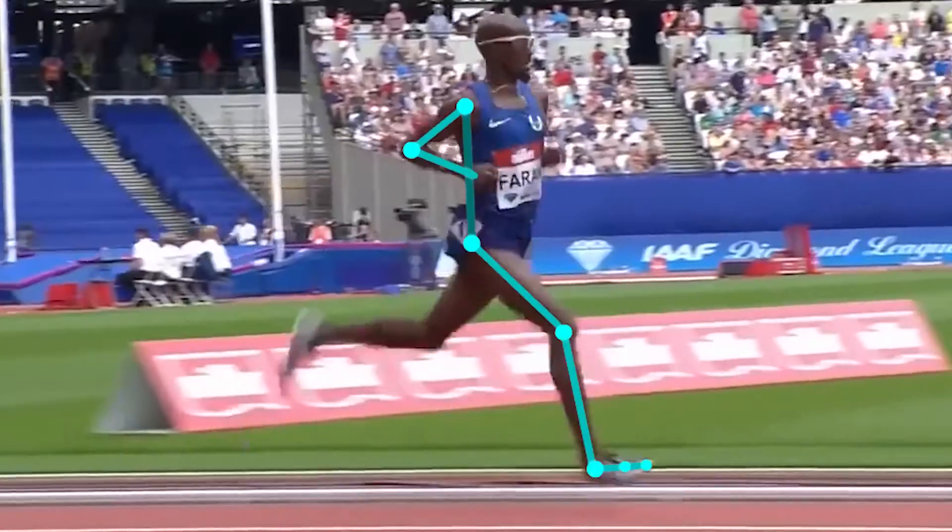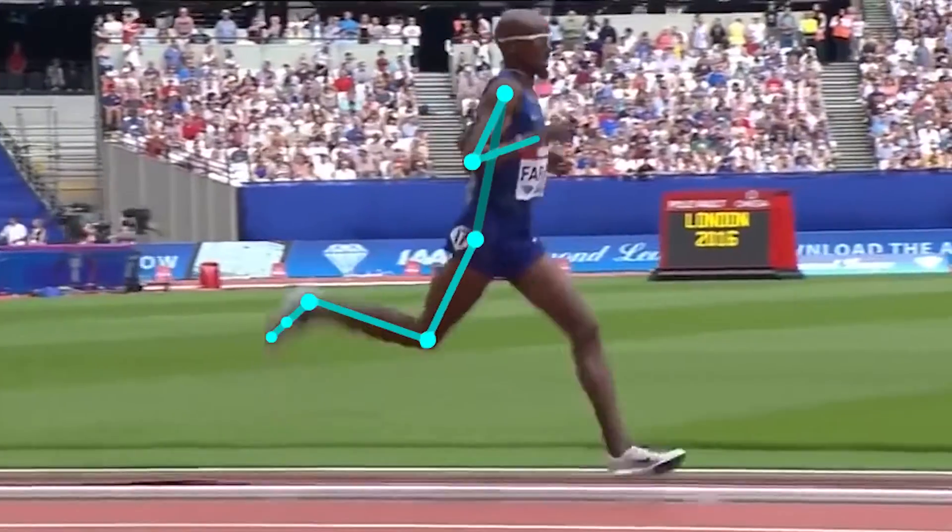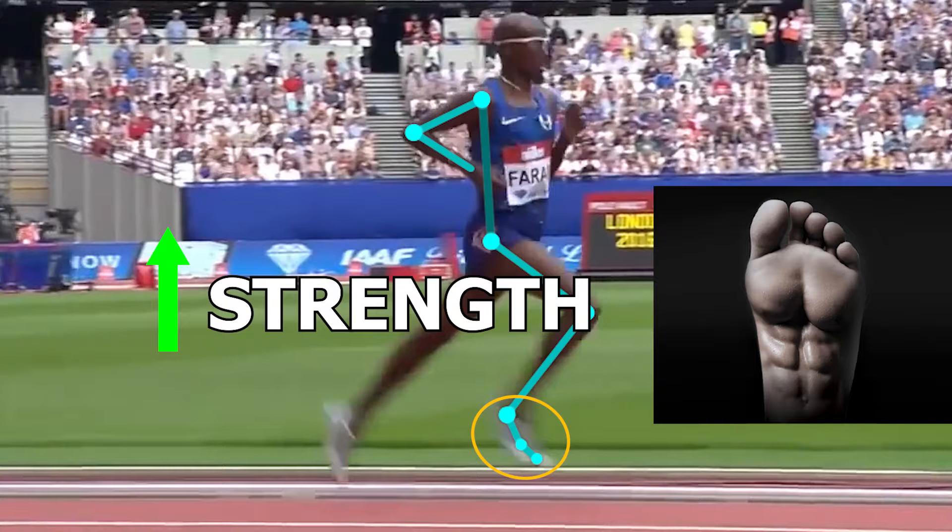Hey guys, it's JP, and this time we are going to talk about why you should strengthen the foot as a runner, and more foot exercises to do just that!